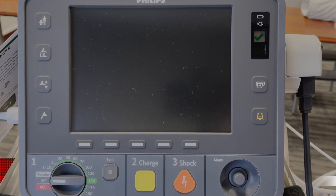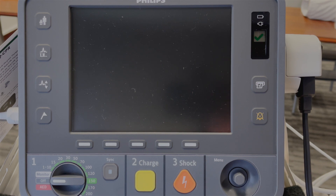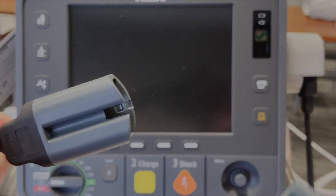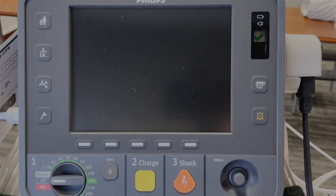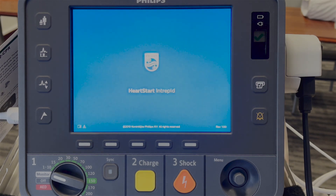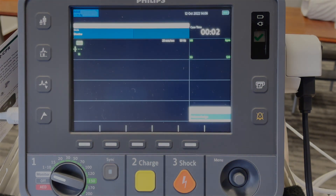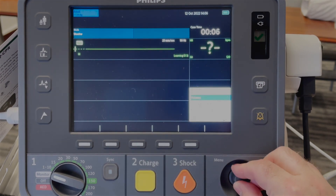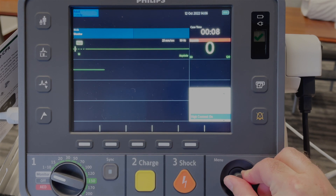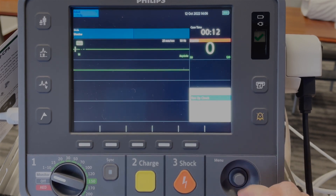Let's review how to perform an operational check. Make sure you connect your therapy cable to your test load. Switch the device on into monitor mode and wait for the device to boot up. Press on your menu button, scroll down until 'Other' and select 'Operational Check'.